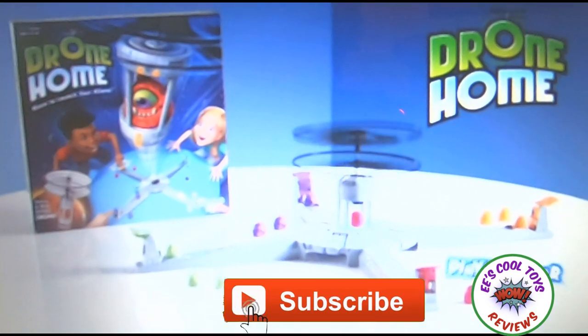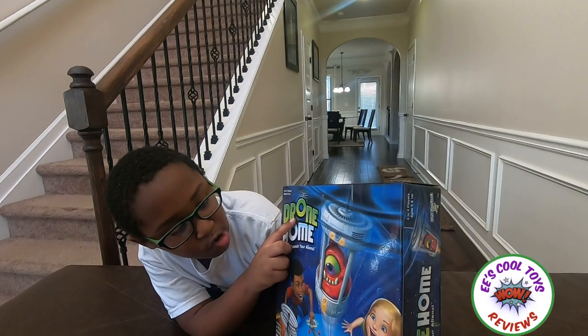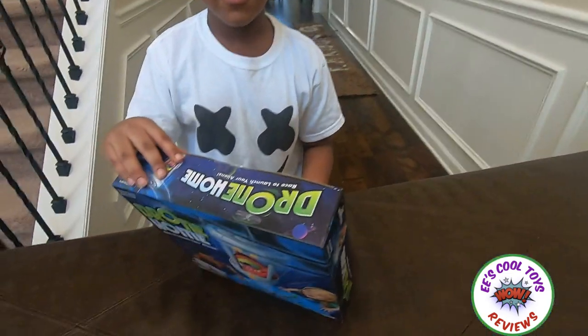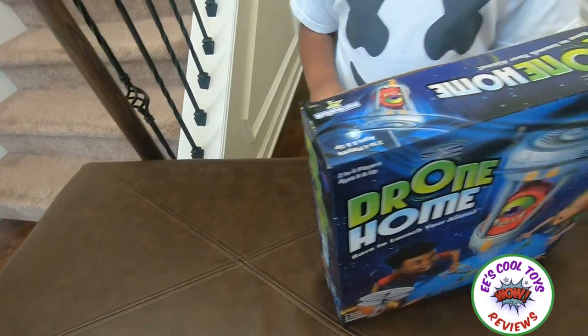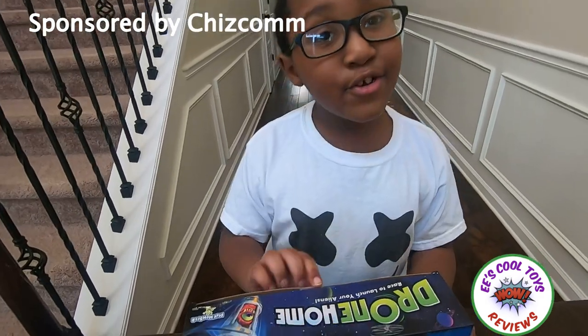It's a race to outer space — batteries are included — from Playmonster! Hey guys, it's EE. Today we're going to review Drone Home: Race to launch your alien. This toy is made by Playmonster, and this video is sponsored by Cheese.com. Thank you, Cheese.com!